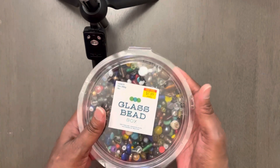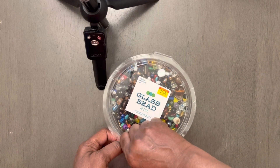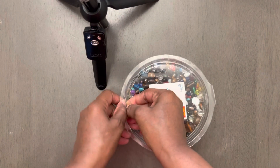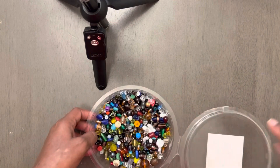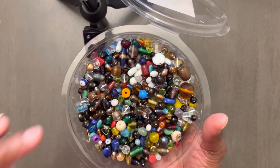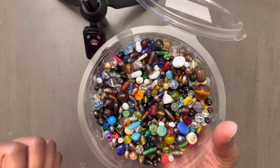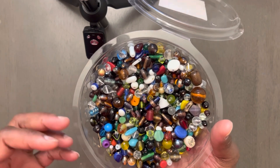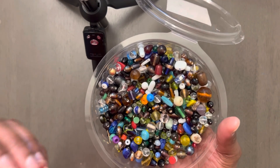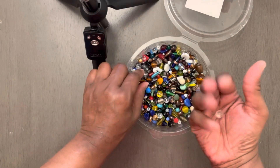I felt like I needed to share — I have shared this before, but I've never taken the actual time out to talk to y'all and show y'all these awesome beads that come in this kit. You get so many different ones, and the thing that I love about this kit is they come in a variety of many different sizes. I'm going to show you some of the ones that I took out.